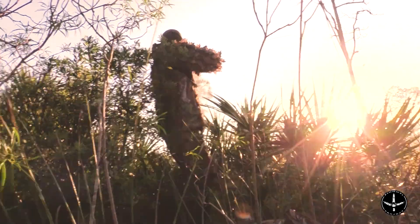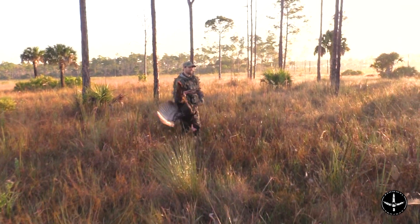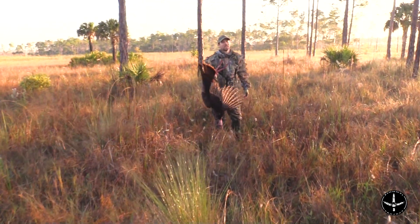Welcome to the gamble of setting up extremely close to a roosted turkey. These turkeys will glide from time to time, and turkeys in Florida sometimes glide quite a ways — this one did. He sailed by within arm's reach. Setting up that close may not have been the best idea, but luckily the turkeys hit the ground and started drifting back our way. About 10 minutes after his feet hit the ground, he was upside down.